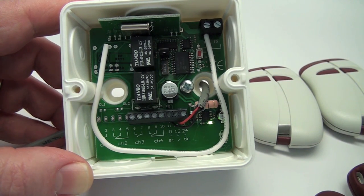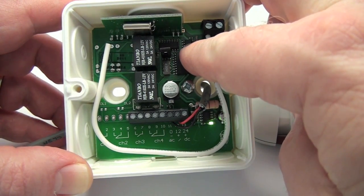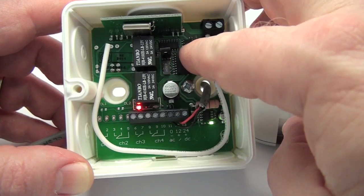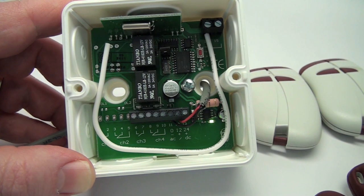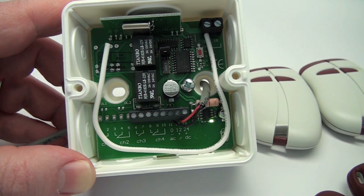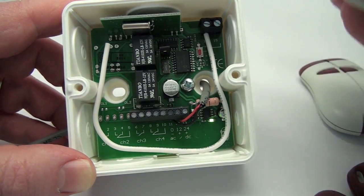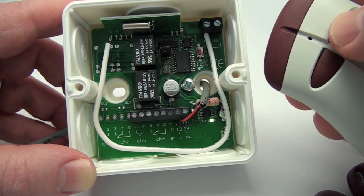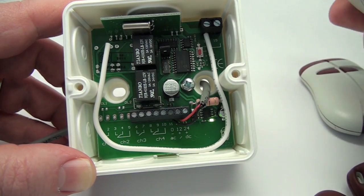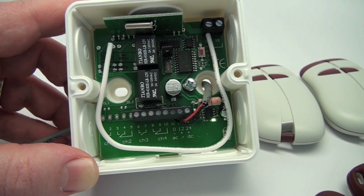If you are programming two-button transmitters into the receiver and want button 1 to activate the red relay and button 2 to activate the green relay, simply push the programming button for two seconds or until the red LED illuminates and then release the button. Within two seconds, momentarily press button 1 of the transmitter you wish to store into the receiver memory. The LED will blink and the relay will cycle, click on and off, indicating a proper transmitter memorization. Then before the red LED turns off, push the programming button again until the green LED illuminates. Now push button 2 of the transmitter you wish to store into the receiver memory. The LED will blink and the relay will cycle, indicating a proper transmitter memorization.